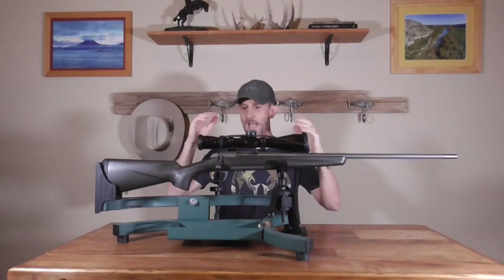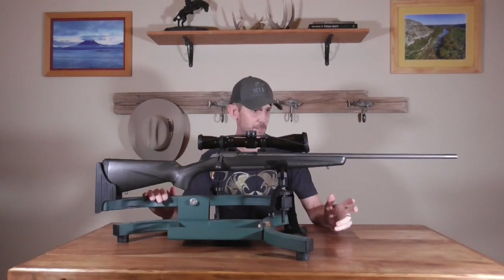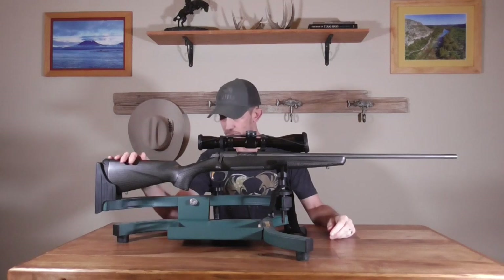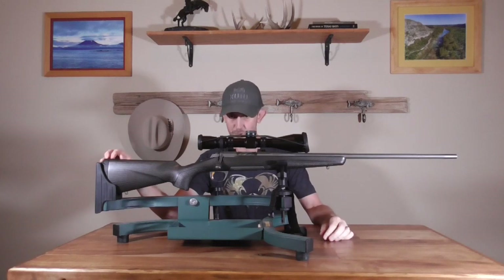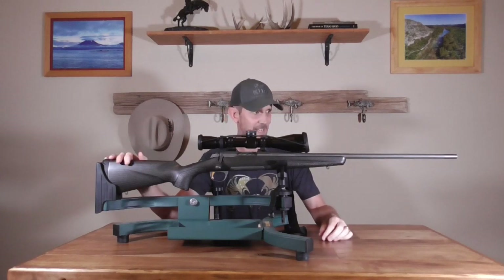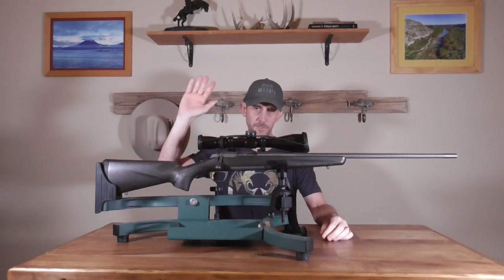Highly recommended. Top-flight manufacturing coming out of Browning — these have been made in Japan since '77. Not a single thing to complain about. The carbon fiber stock is excellent, the Inflex recoil pad is going to do its job. We're going to the range today and we'll tell you how it shoots. Thanks so much, bye-bye.